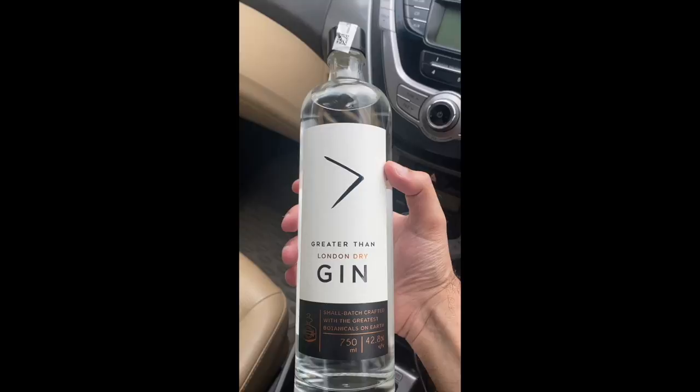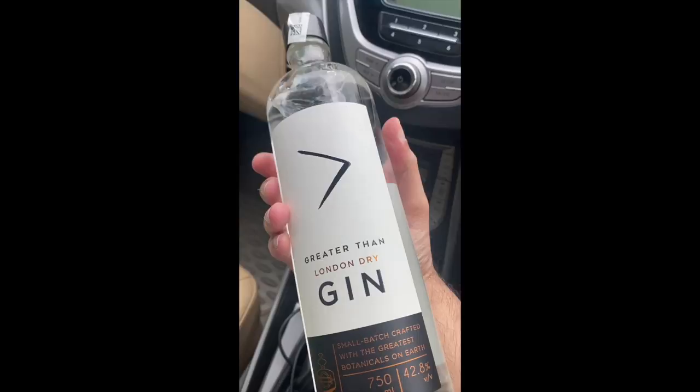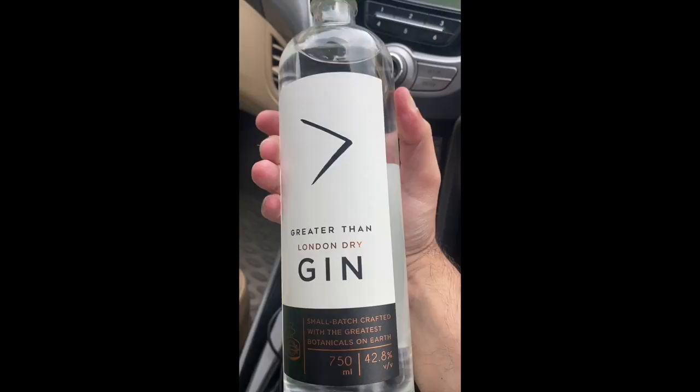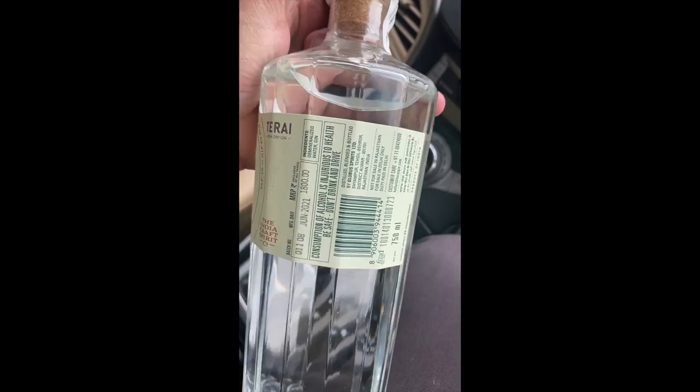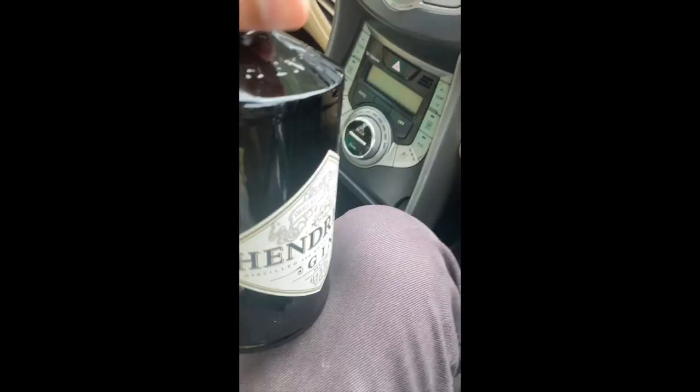I got three bottles of gin. First was Greater Than London Dry Gin - I think this is an Indian brand, and it cost 1,020 rupees. Very good logo; someone said their friend owns this brand. The second is Terai Indian Dry Gin, which was 1,800. And the third is the very famous Hendricks Gin - I've obviously had it before. It's approximately 700ml for 3,950 rupees. In all, I spent about 6,770 rupees for these three bottles.